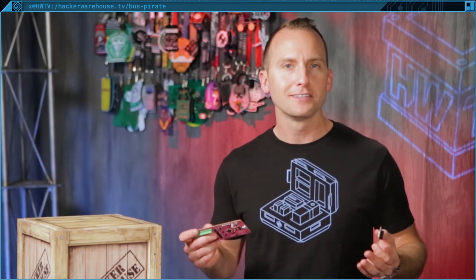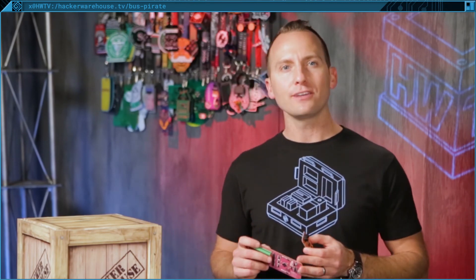Well that's it for today's toolkit on the versatile hardware hacking tool, the Bus Pirate. Tell us what chips you plan on hacking with the Bus Pirate. As always, leave a comment if you have any questions, and be sure to subscribe, share, and give us a thumbs up if you enjoyed this. Once again this is Troy with HackerWarehouse TV — until next time, remember: keep it between the laws.